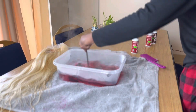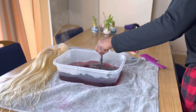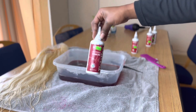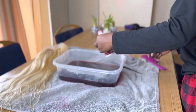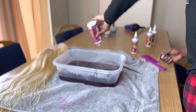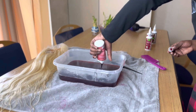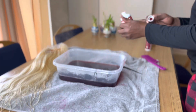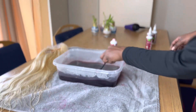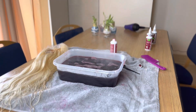We will repeat this step with all of the other bottles until everything is in the container. Now what we're about to do is add more water to the container so that the wig is completely saturated in its color. Make sure the water is hot as well.